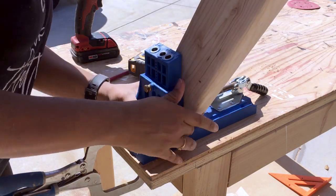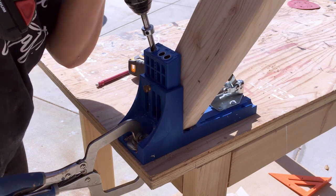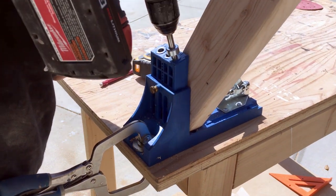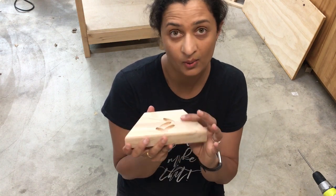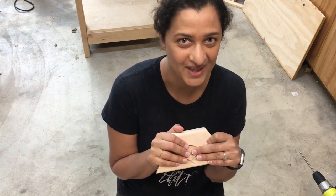Once all the boards are cut, I went ahead and made the pocket holes using my Kreg jig. Alright, so we have cut up all the pieces, sanded them, and made the pocket holes. Now it is time to put it all together!